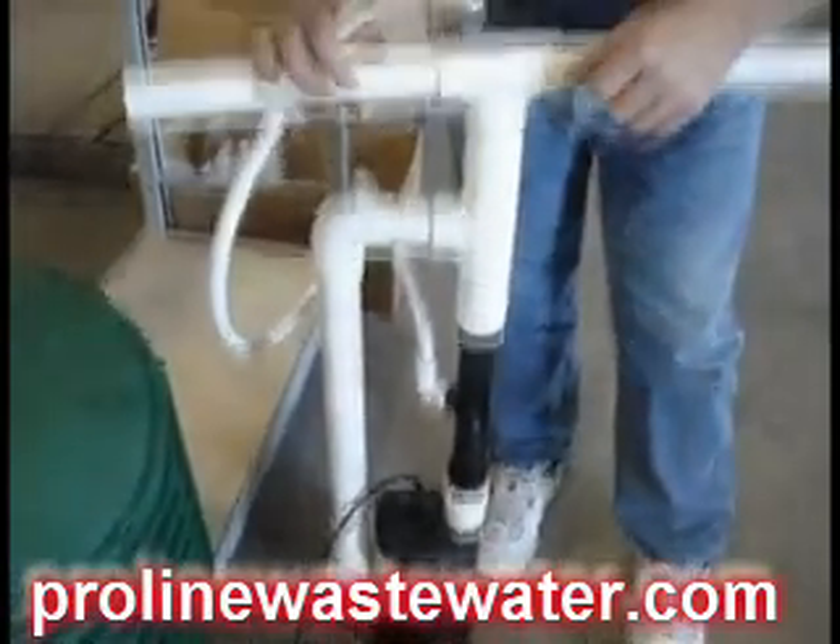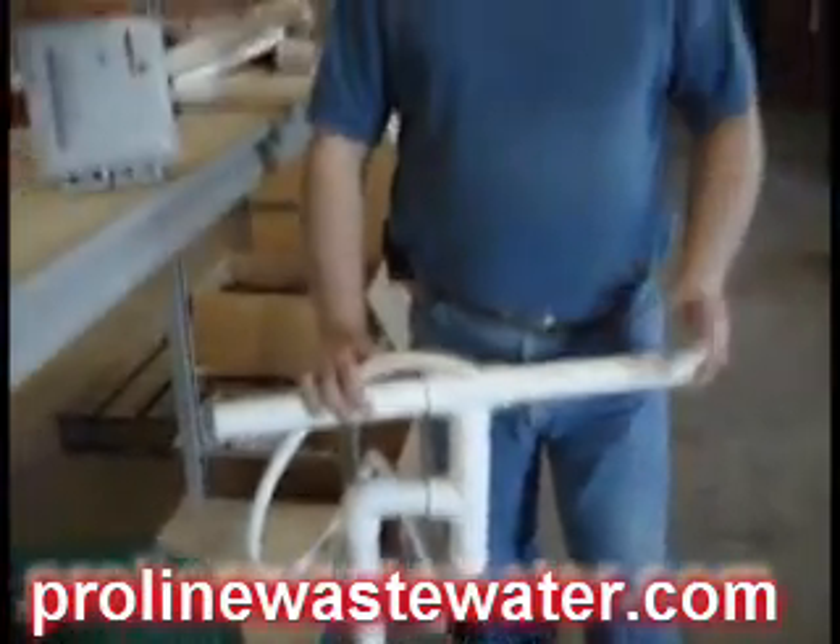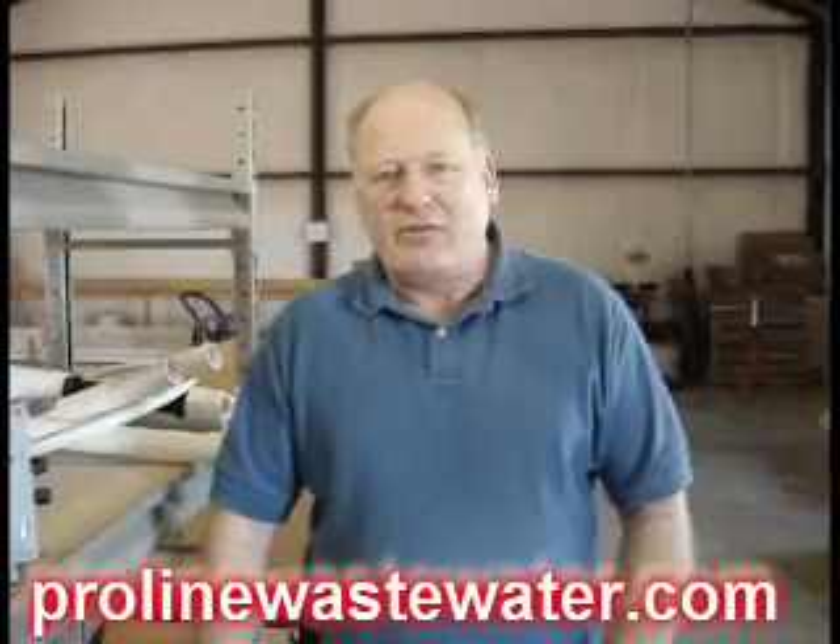The O2 promotes the growth of aerobic bacteria. The aerobic bacteria in water then flows out into the drain field that's plugged off. As it flows into the drain field, the aerobic bacteria eats the biomat out, which is caused by anaerobic bacteria. As this happens, it allows your drain field to start to percolate again as it did when it was new.